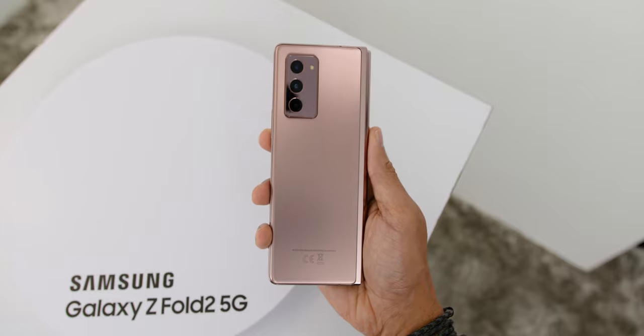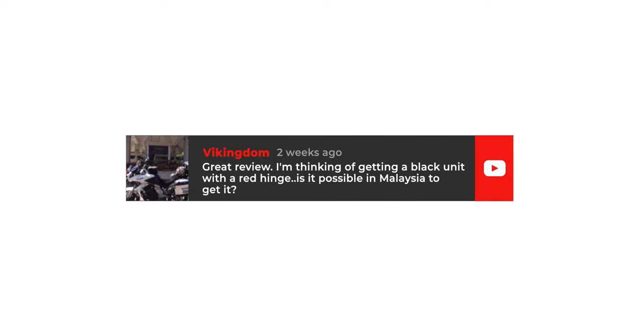Looking at the color options, it comes with two colors to choose from. The one I have is called Mystic Black, and it also comes in Mystic Bronze, which is a similar finish to the Note 20 Ultra 5G. As for the question from Kingdom, the two color options are not available here in Malaysia.